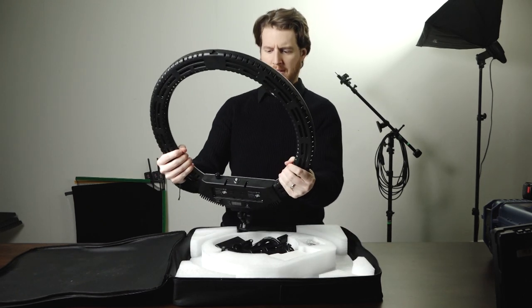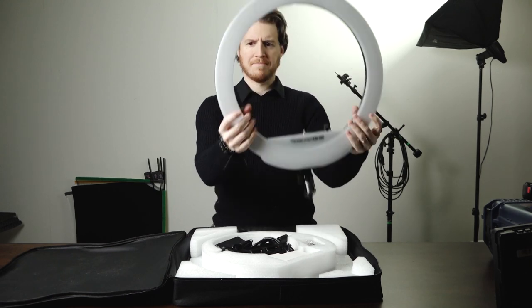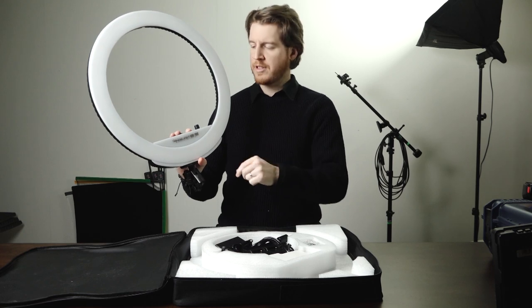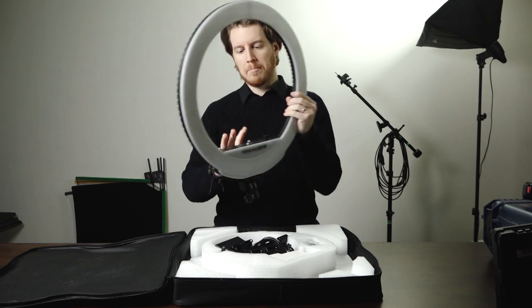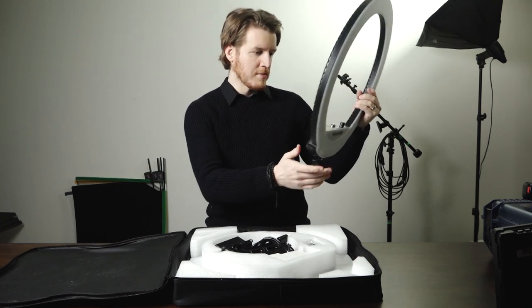I like this. Looks very space-age. To keep the weight down, this is plastic. Now, unlike the regular Ringburst, if you want to change the color temperature on that one you take off the plastic and replace it with the other color. You don't have to do that here — it's all built-in, so you just basically tell it you want a different color temperature and you make the change.